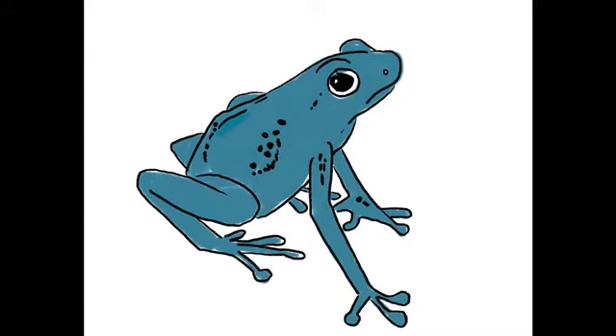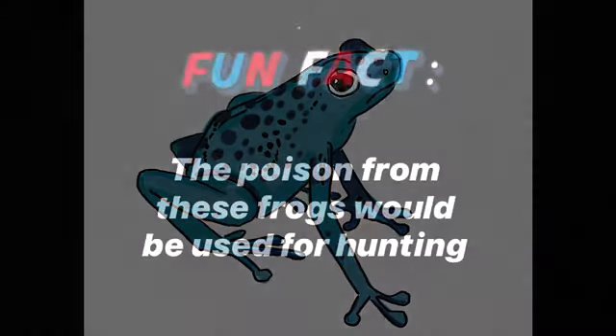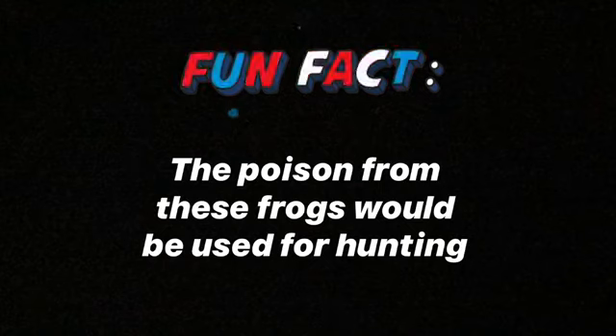Step seven: if you're using paint, make sure your first layer of color is dry. Then continue to add a darker shade of blue in the shadow areas. Also add the dots on the back and head. These little frogs' poison would be used to coat the tips of blow darts in South America for hunting, which is where they got their name.